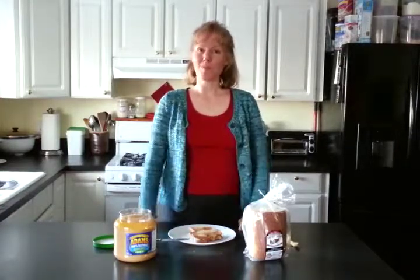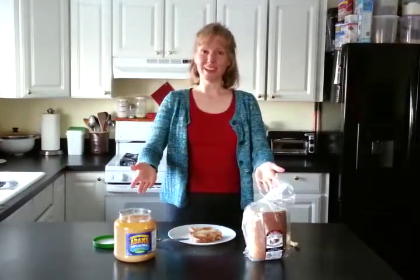Thank you for joining me today. It's very easy — go ahead and enjoy a peanut butter and banana sandwich today.